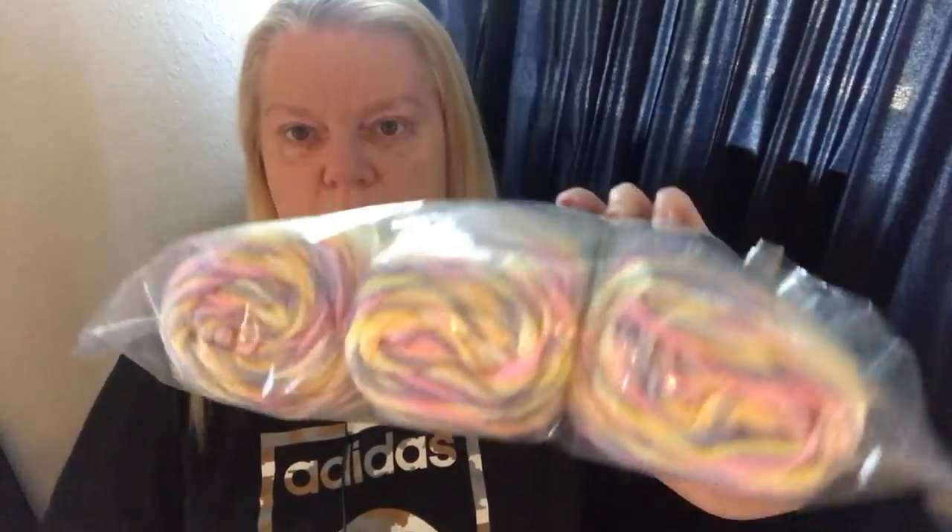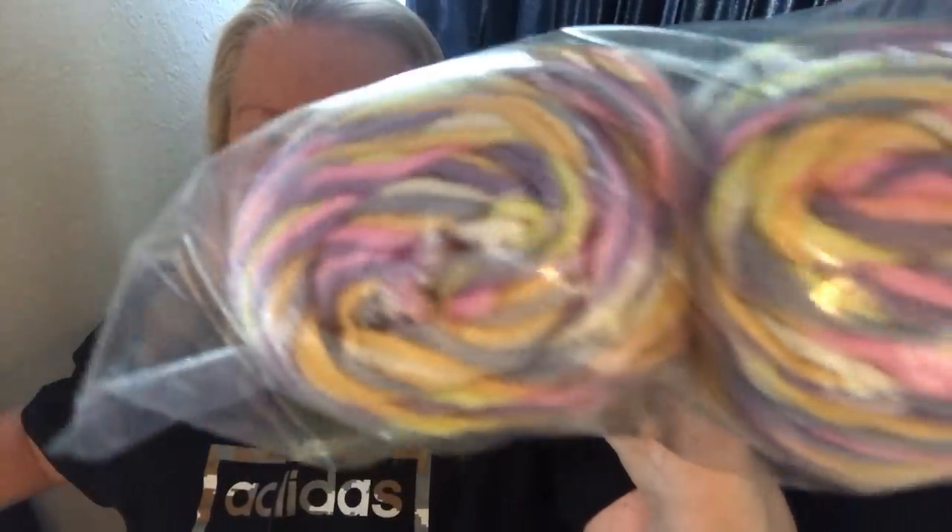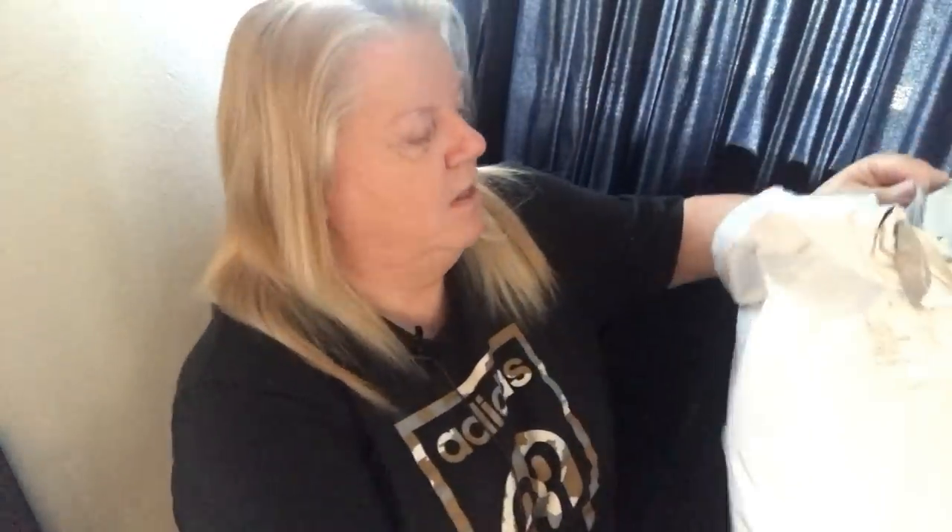I also got this other color scheme of Caron Simply Soft — I've got three of those. Look at those colors, isn't it beautiful? I've really been going into multicolored yarns lately. It's 100% acrylic, four-weight, five ounces, 141 grams — exactly the same, 235 yards or 215 meters.